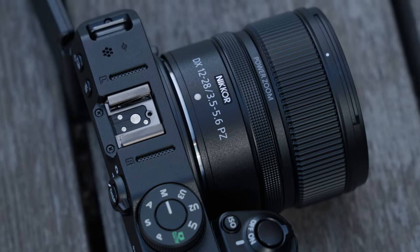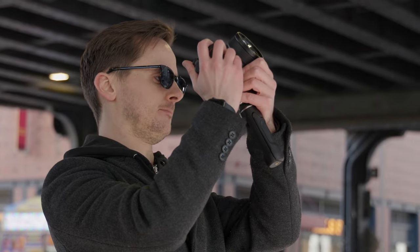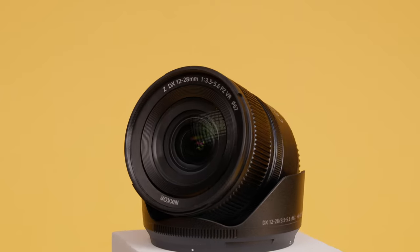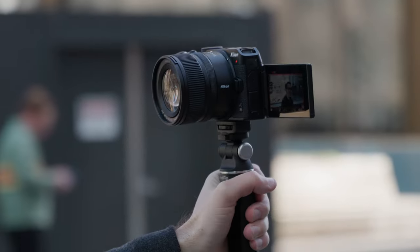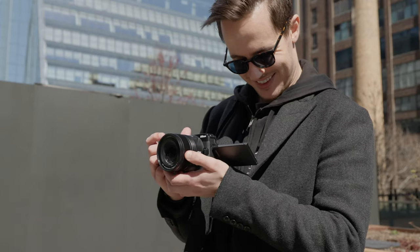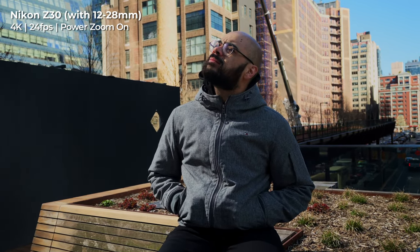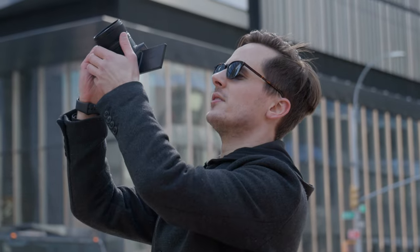Nikon's first power zoom in their Z line is a flexible and affordable option for any Nikon content creator looking for an ultra-wide zoom lens to step up their photography and videos. The 12-28mm focal range is a great and versatile option for vlogging, live streaming, and landscape and street photography. The power zoom functionality makes it much easier to get consistent and controlled zooms compared to any other Z mount lens, and having all this in such a portable lens that also features impressive image stabilization thanks to its vibration reduction is just an added bonus for both video shooters and photographers.